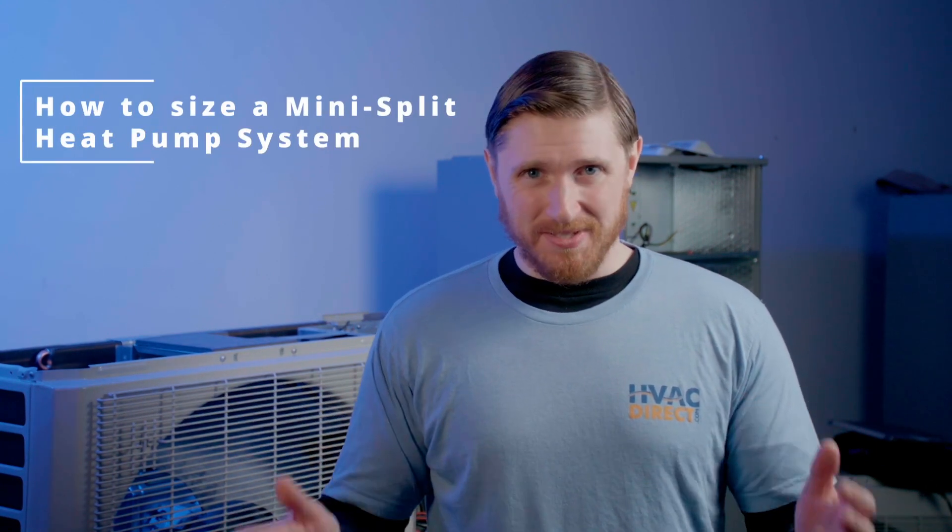Hi, this is Zach with HVACDirect.com, and in today's video we're going to talk about how to size a mini-split heat pump system.